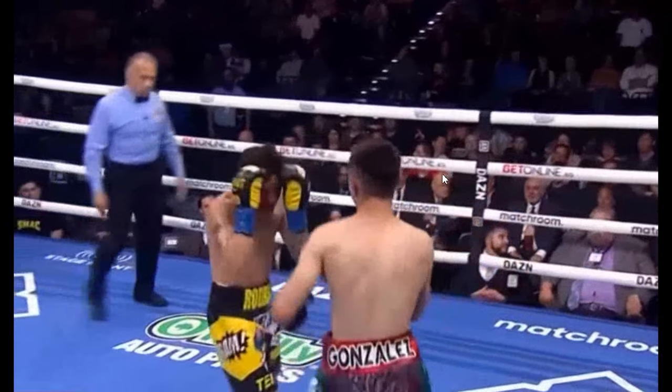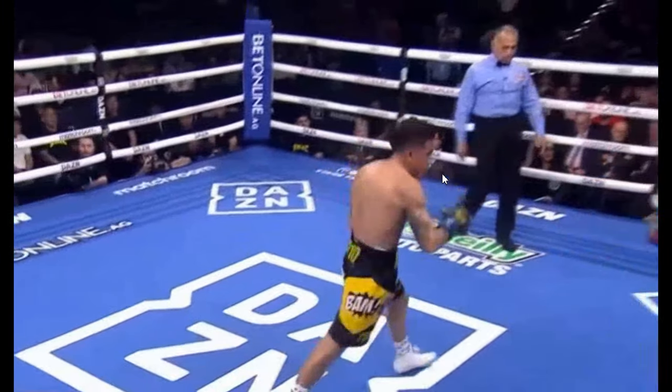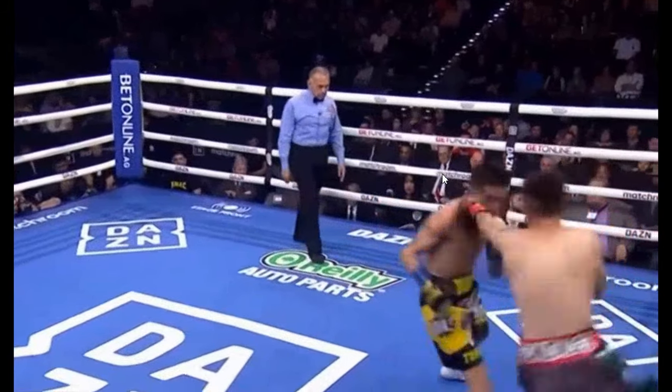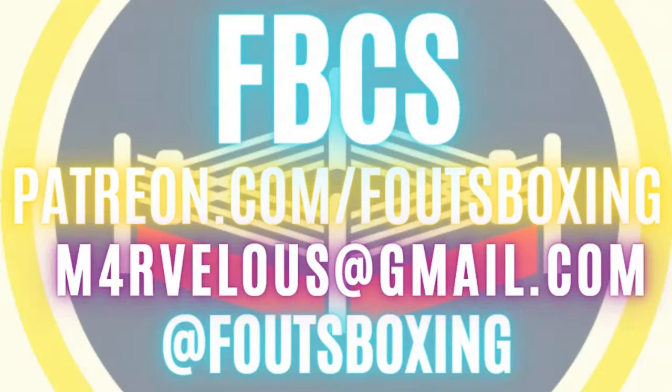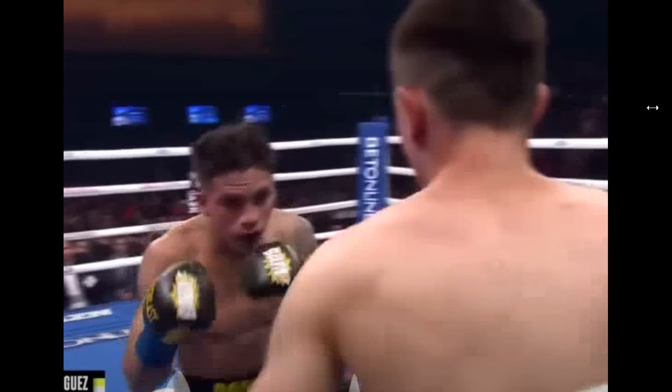Coming forward, hands are down again. Pull counter when he gets on the line. But stuff like this — getting hit with a shot like this, his hands being down, eating a shot — is very uncharacteristic for Bam. He didn't do that very much against Quadras at all. One of the things that might suggest is because that guy was moving so much. His circling around the ring was so good that Bam was kind of stressed trying to keep up with him.